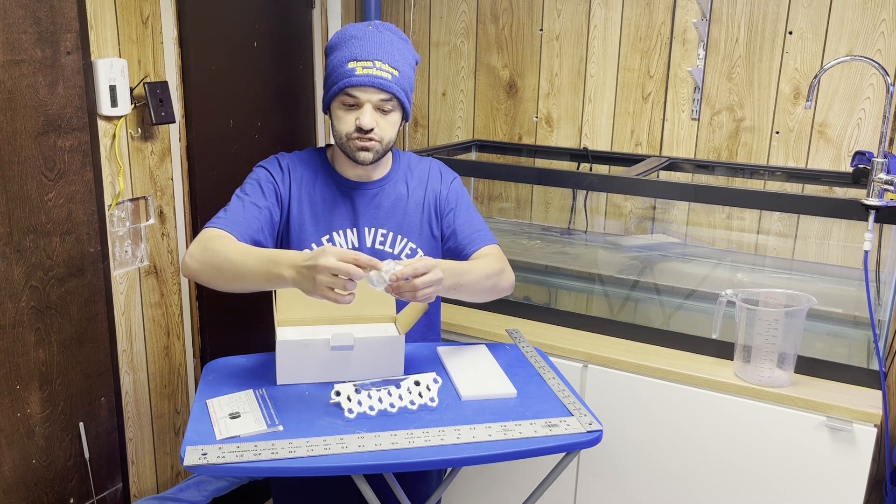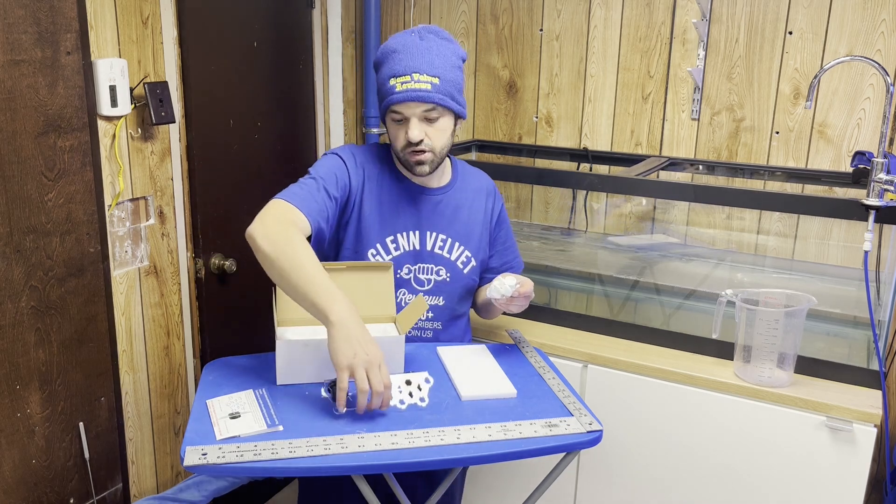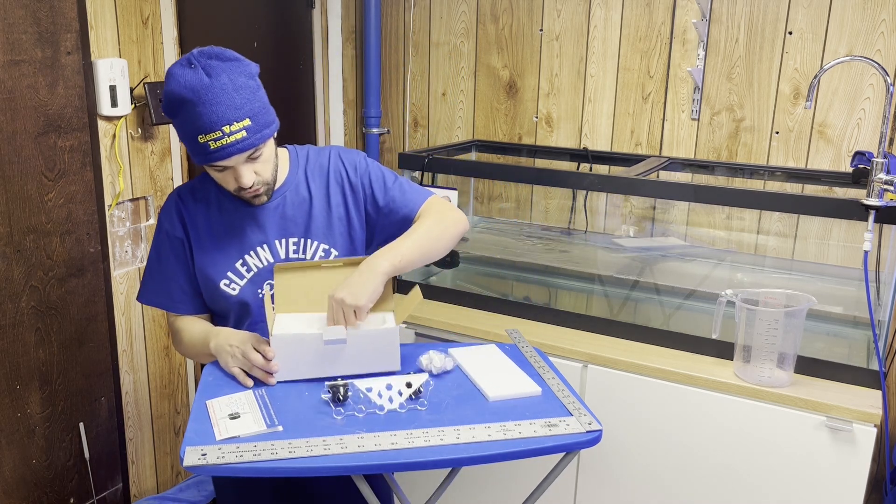Your coral bases — you just put your coral on there, you can glue it, and then you can stick each one of the plugs in there and put it up somewhere. That's pretty much what that is for. That's it — that's what's in the box.